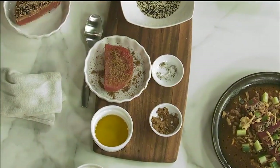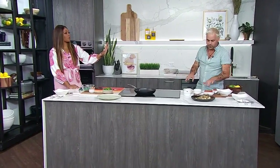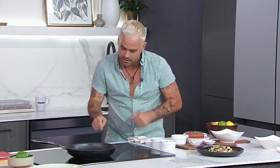Here's a special tip: take the tuna right out of the freezer — it's thawed but I want it slightly chilled through. When we sear this off, the chill is going to give us exactly what we're looking for: it's going to sear the outside and give us that nice raw center in the middle.